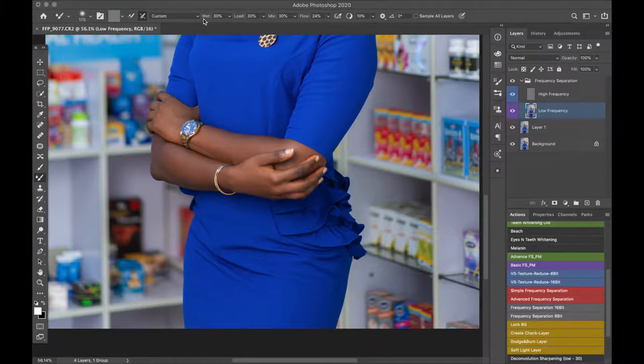For that we are going to use the mixer brush tool — you can copy my settings here. Basically your flow is the most important thing; I always keep my flow at 24 when retouching. The brush size should be relative to the area you're brushing — since this portion is large, I also use a big brush size. I'll just do an up and down motion to even out the colors here, getting rid of the shadow to make everything just plain blue.